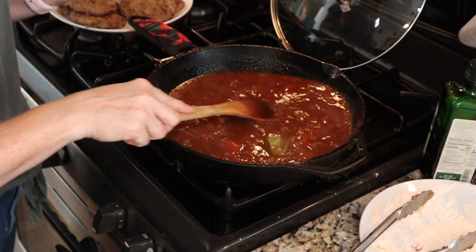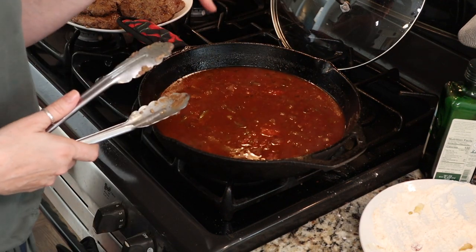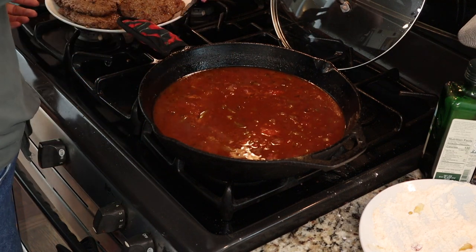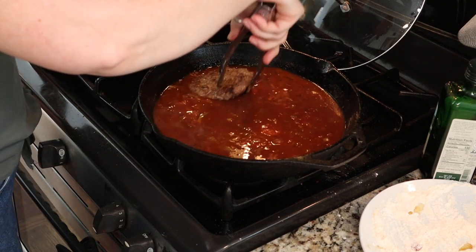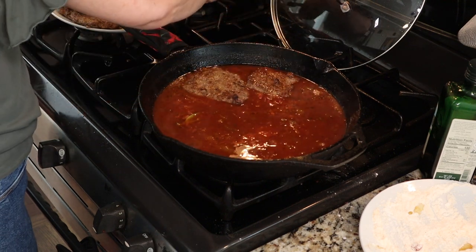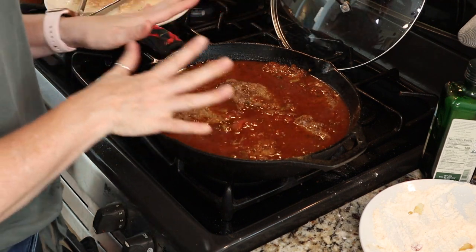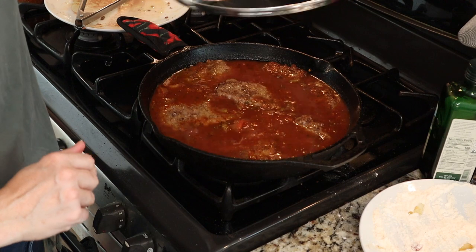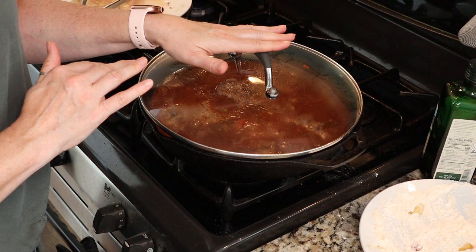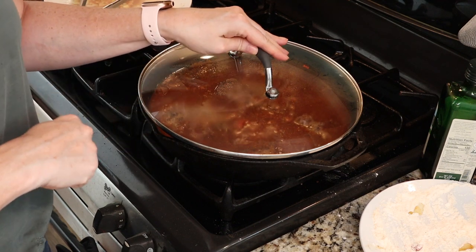It looks and smells delicious already. Once your tomato gravy starts to simmer — that's basically what we've made is tomato gravy — you can go ahead and add your steaks back in. Once you get your steaks all nestled in there, we're going to cover it and transfer our pan to our preheated 350-degree oven and let it bake for about an hour until it's fork tender.